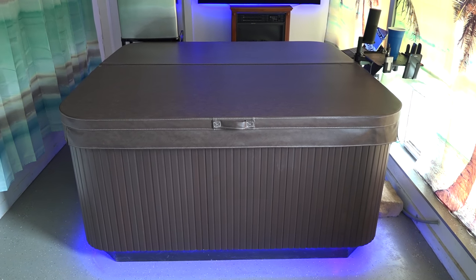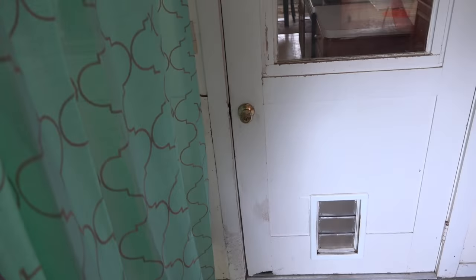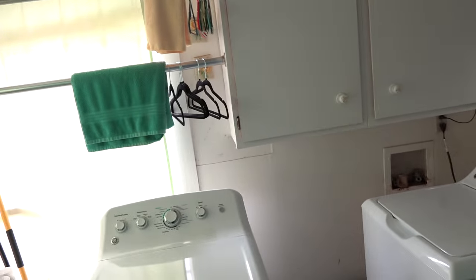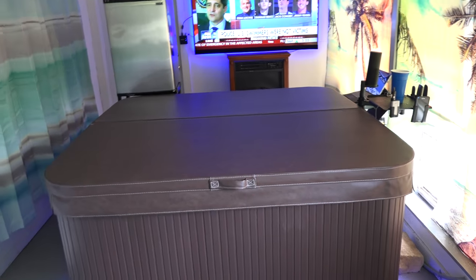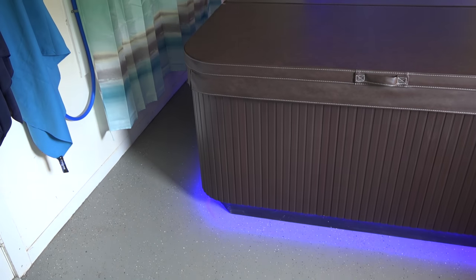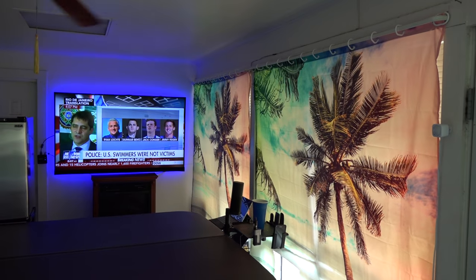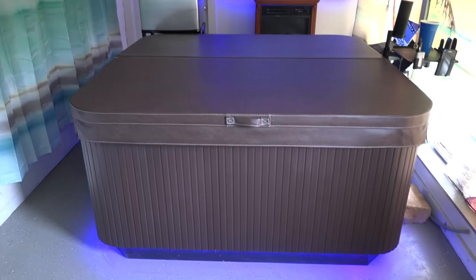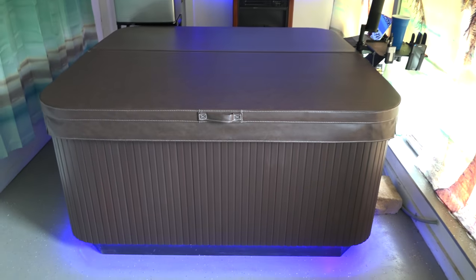I couldn't get a full-size model hot tub in here because this room was just a back porch — actually, a laundry room was the only thing I was using it for. Now I've put in curtains to section off the laundry part from the hot tub part. It's just a painted concrete floor. You see the LED lighting around there. It's daytime — I'm going to show some pictures at night to show what this all looks like lit up with the neon blue.